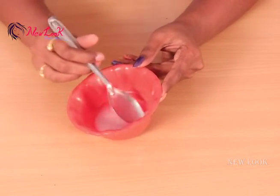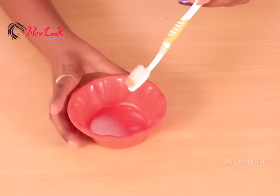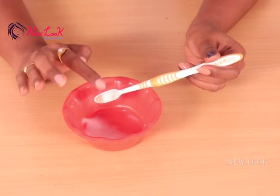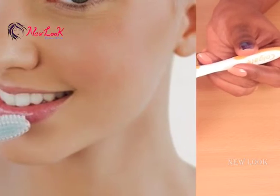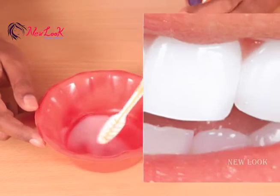Now you can store this mixture like a toothpaste and use it daily. Take some amount of this mixture onto your brush just as you would regular toothpaste, and brush your teeth as usual. At least use this mixture three to four times in a week and you will get naturally brightened, white teeth.